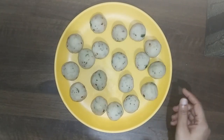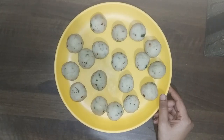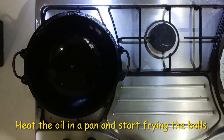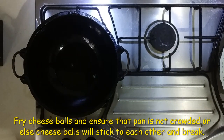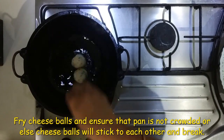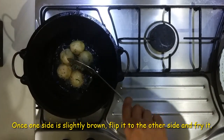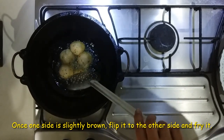We will coat the balls in bread crumbs. We will fry the balls in the pan and add egg. We will use vegetable oil to deep fry them. I will fry on a medium flame until they are a little brown.